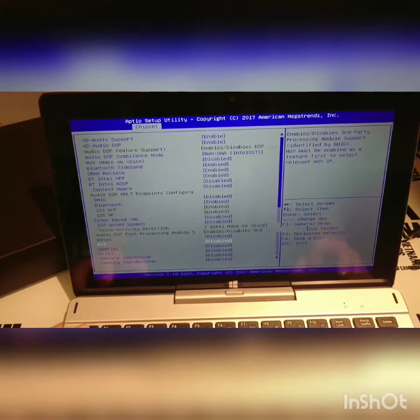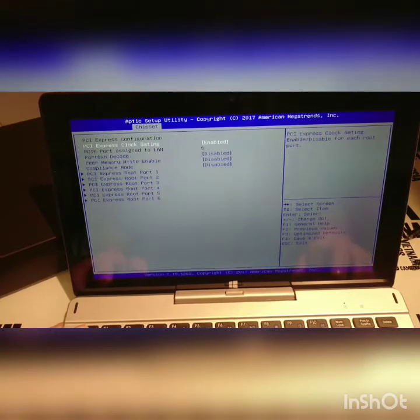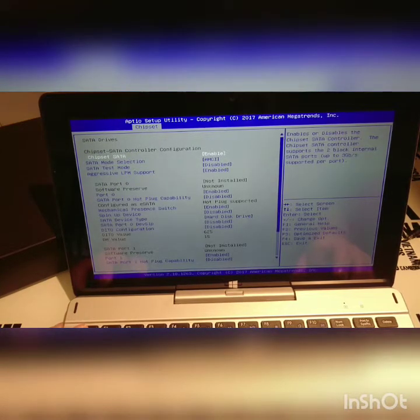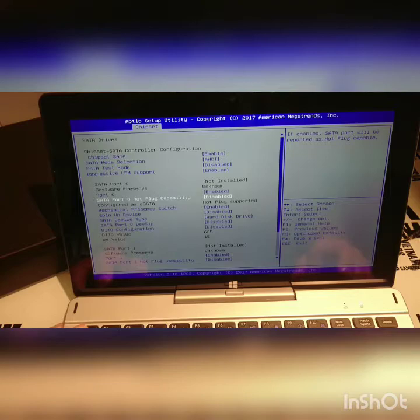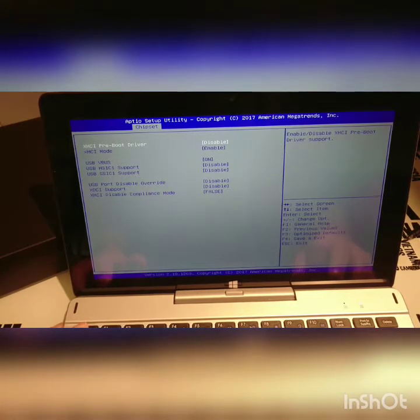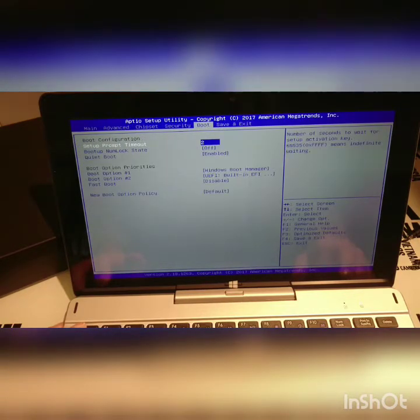PCI Express, SATA drives. I do believe this tablet does have an SSD M.2 slot in the back — you have to open it to get to it. I'll try and get shots of that later. There's our boot options.